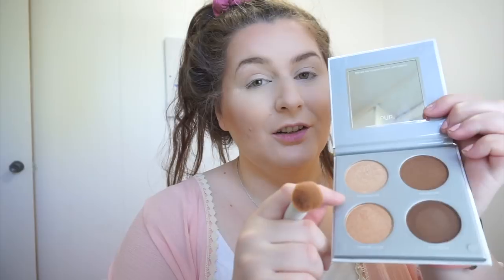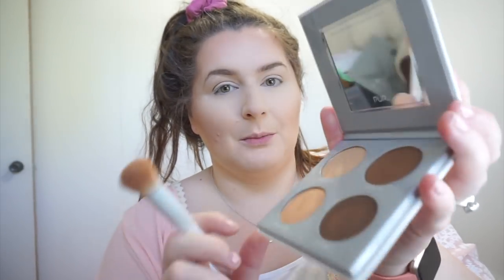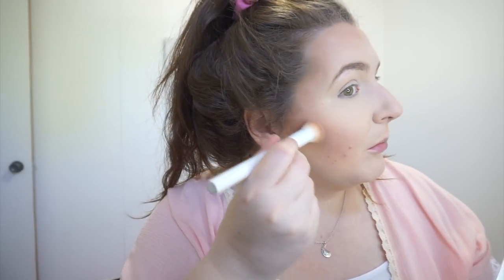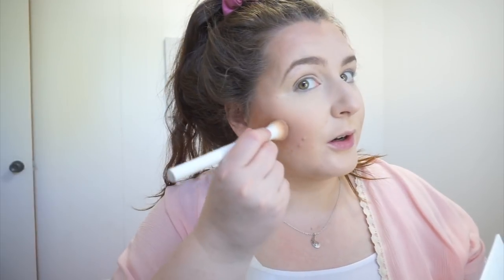Now that I have that blended out, I like to use this Pure Sculptor contour palette from BoxyCharm. A lot of people didn't like it because they thought the colors were too dark, but the highlighters are really pretty and it smells nice. I usually take the top color and just tap a little bit on this small Crown brush — also from BoxyCharm — and go very lightly to contour, just to make a shadow, then blend it in.